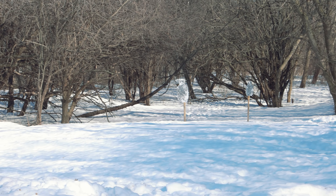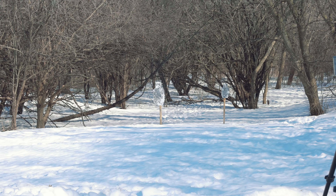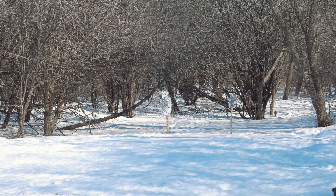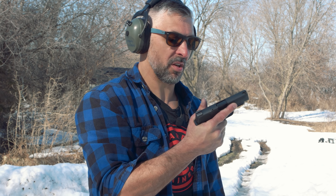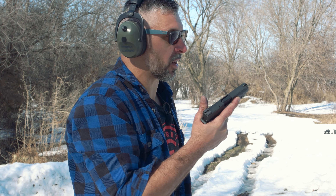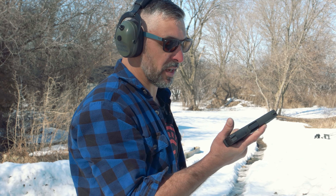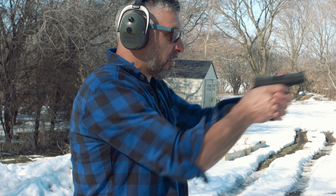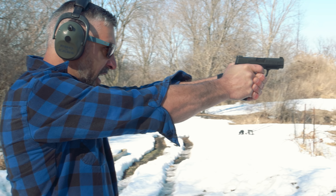There we go. It's really interesting when you actually utilize the fundamentals of marksmanship, how bullets go where they're supposed to. 115-grain SuperVel — just good old-fashioned American-made ammunition — out of a really well-made compact pistol, you can get good hits. You're seeing a 5-inch target swinging around at 30 yards. There's no red dot on here.